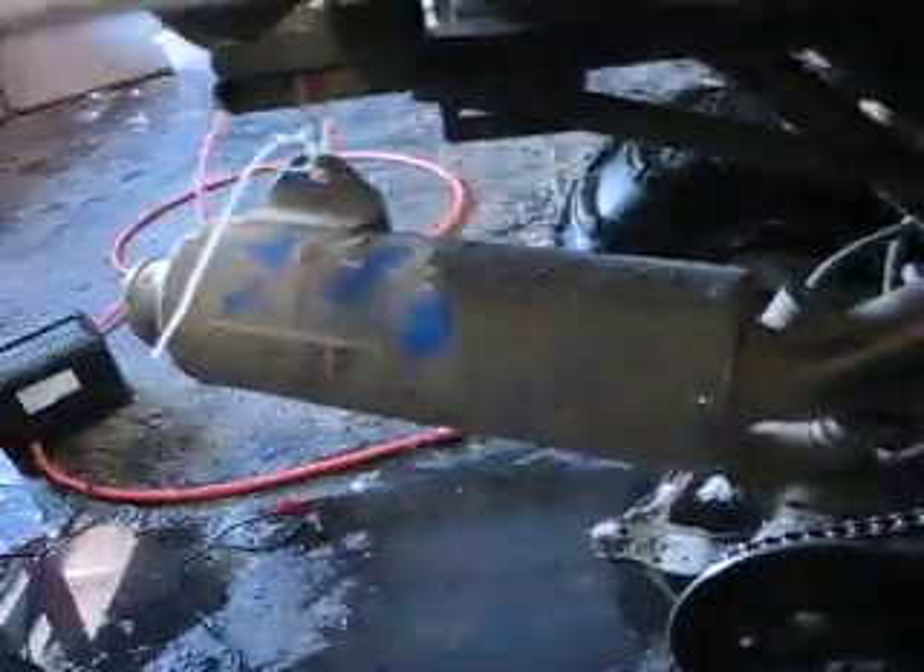I wanted to be different than everybody else, so I'm going to have a custom exhaust pipe all the way back to HMF.